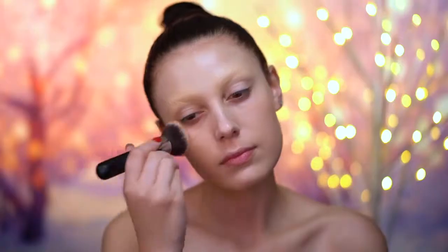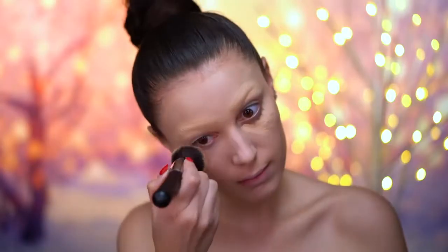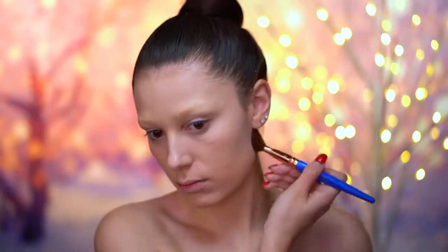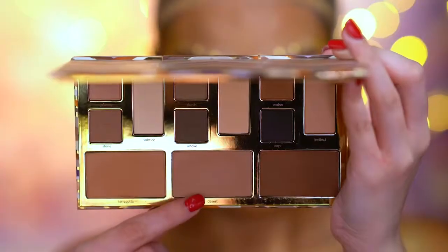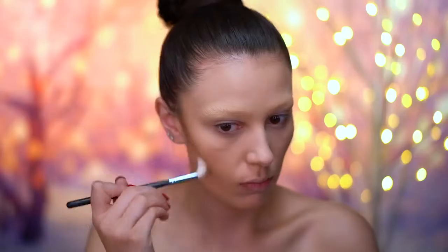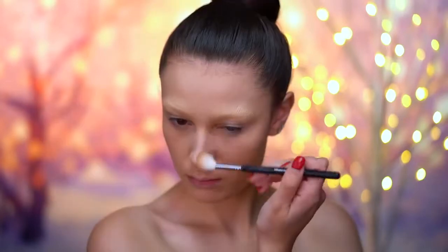For my base, I'm going to apply some foundation and also concealer just to even everything out for this look, then setting all of that in with some translucent powder. Here I'm doing a little sculpting to my face using a cool tone contouring powder, and I'm going to be hollowing out the cheeks, the temples around the eye, and also the nose area.